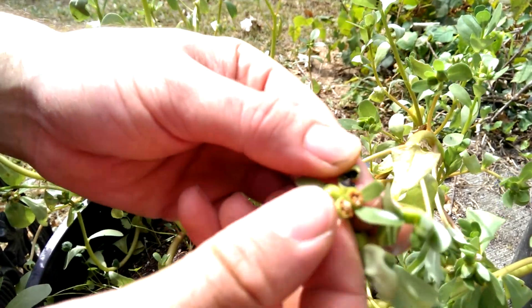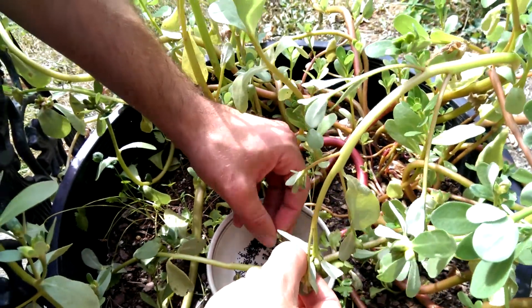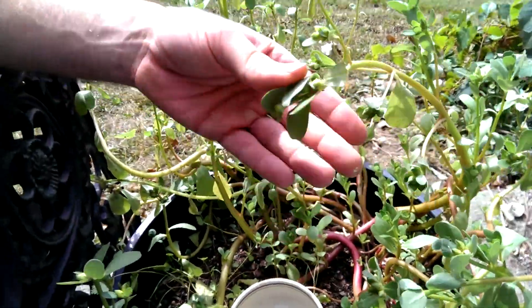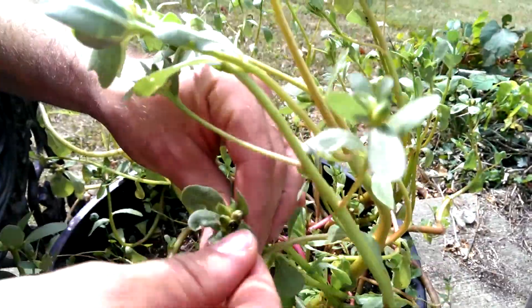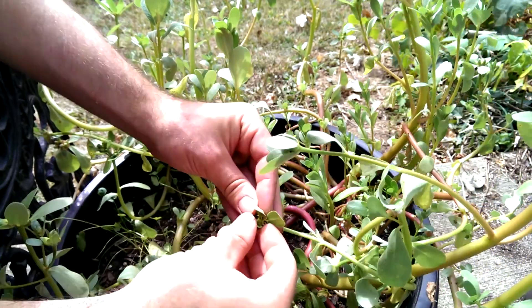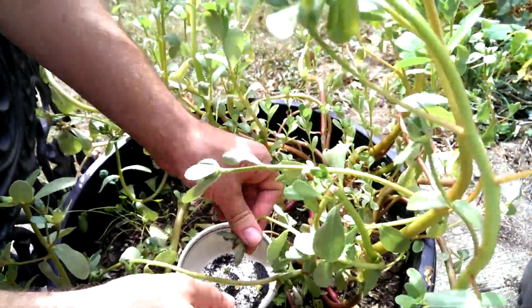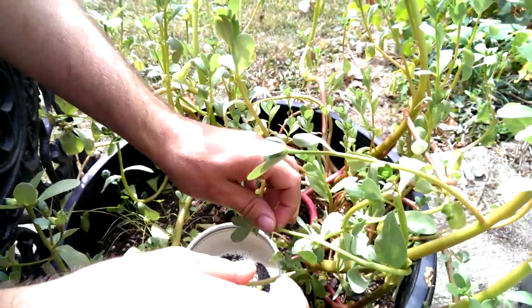I'll try to just get the black seeds in my collection plate and discard the brown ones. It's kind of difficult to tell when they're going to be ready, because they don't really turn a color — by the time they've turned a color they're going to pop on their own. They stay pretty green, so you just have to go each day and test them.